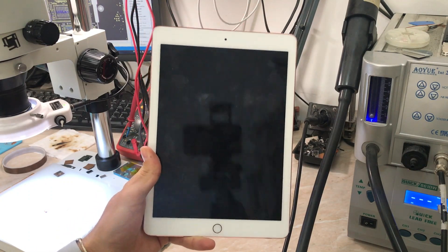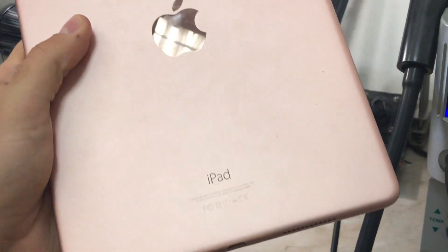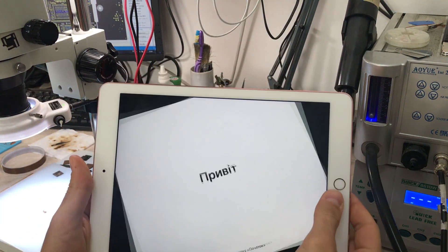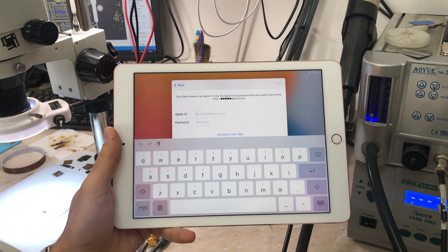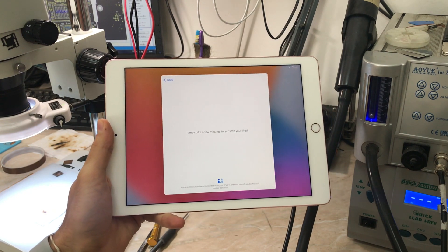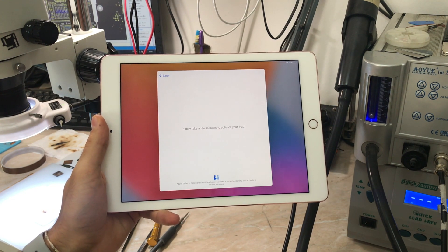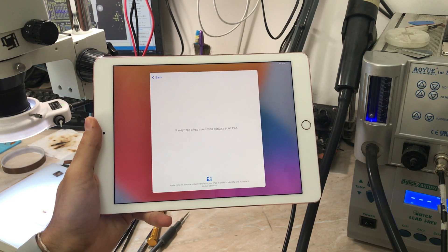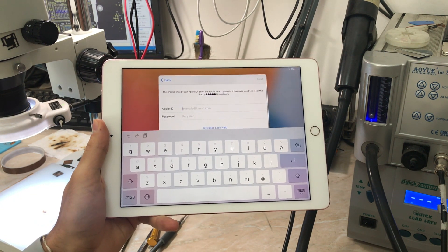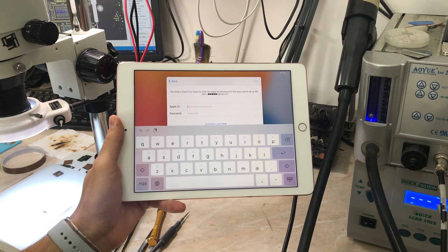Hello everyone and welcome back to another repair video on the channel. My name is Antoine and today we have an iPad Pro 9.7 inch Model A1673 Wi-Fi version that needs to be iCloud free. It's been a long time since I last uploaded a video about iCloud removing with the hardware method. I'm going to explain everything in this video, so let's open the iPad and talk about this iCloud removal method for those who are new to this.